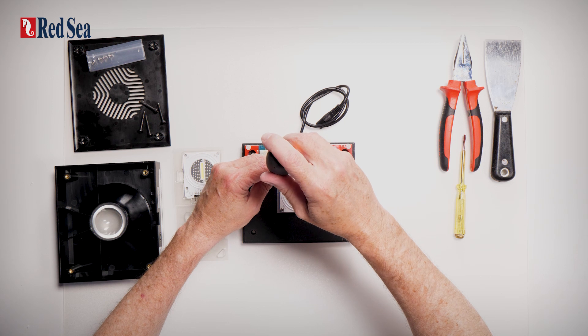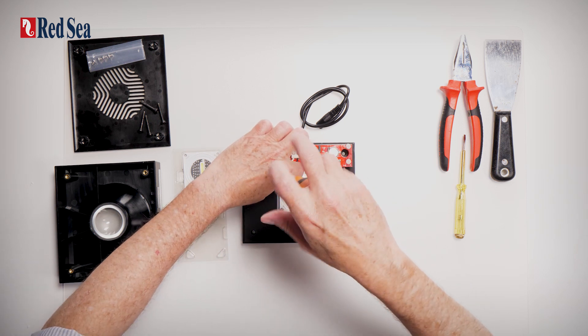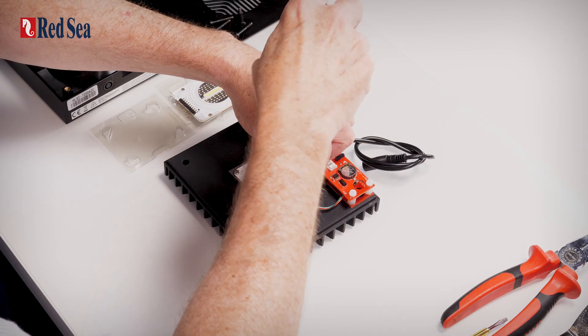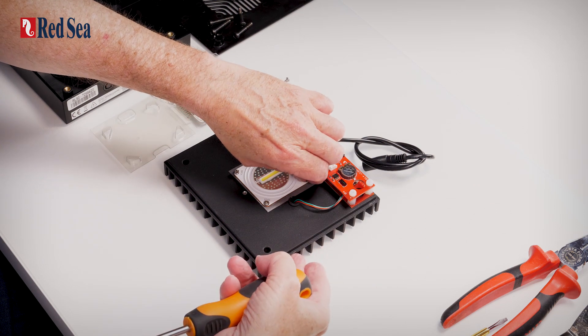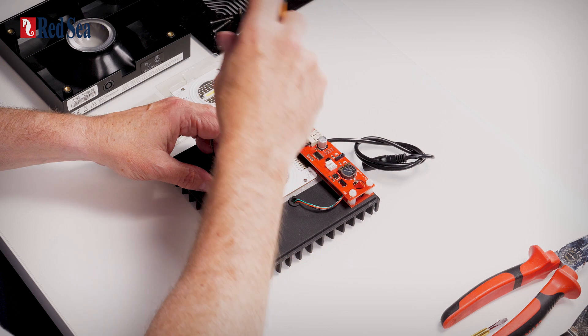We remove the four screws that are holding the LED array in position. As I'm sure you are aware, the aluminium here is a heat sink. There's a lot of heat generated by the LED while it's working.